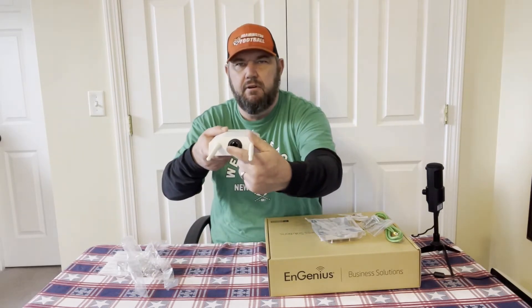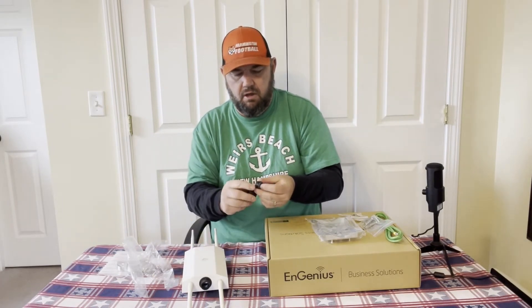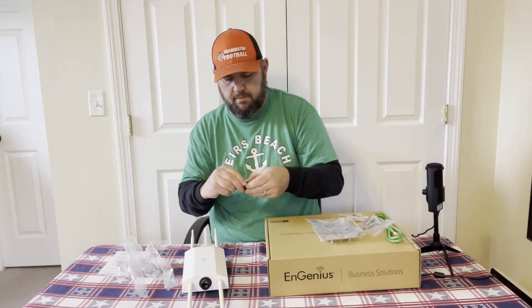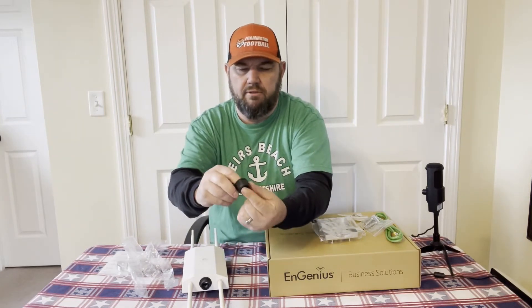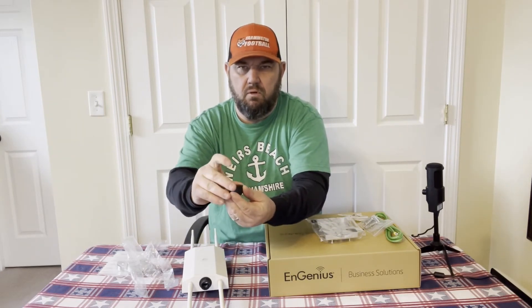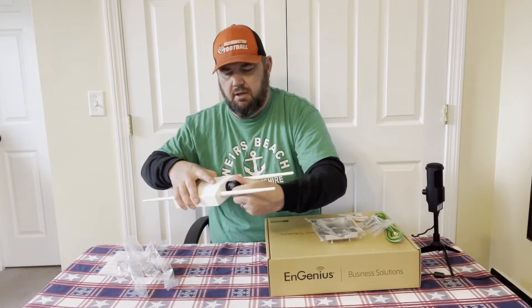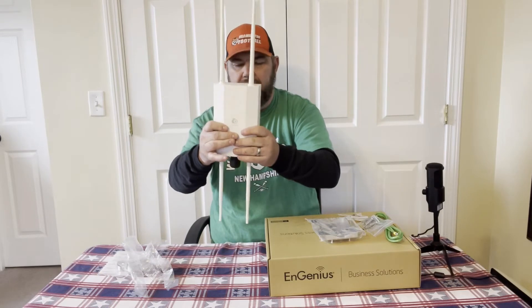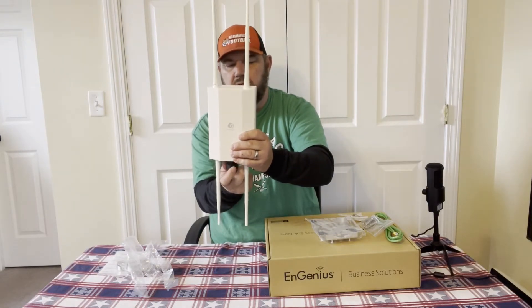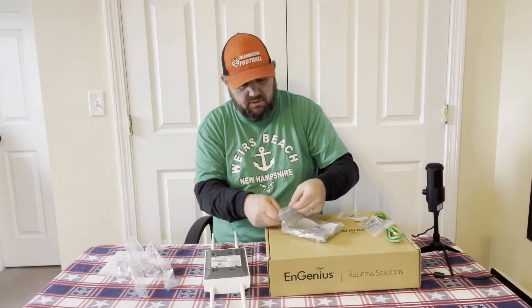Your Cat 5 or Cat 6 cable — it's gigabit, so Cat 6 is preferred — plugs into the weatherproof connector. Before you terminate the cable, run it through these weatherproof plugs. Poke the wire through the rubber gasket, then put the cover back on, and the connection will be completely weatherproof. Gravity will naturally help keep water out, but you still want to use the waterproof plugs.